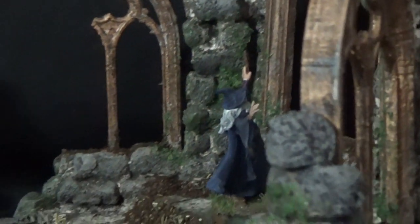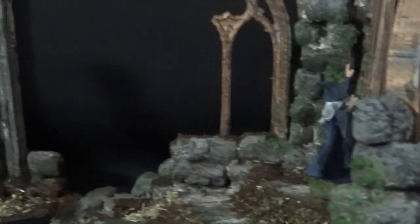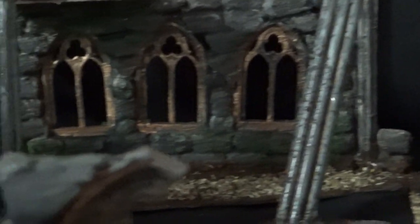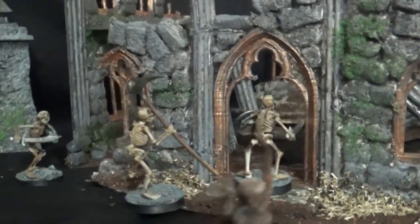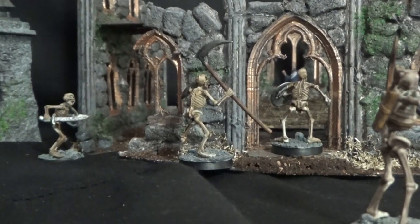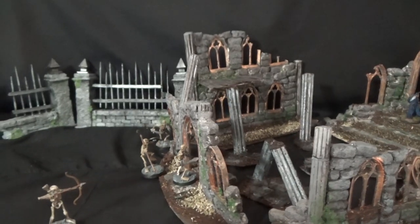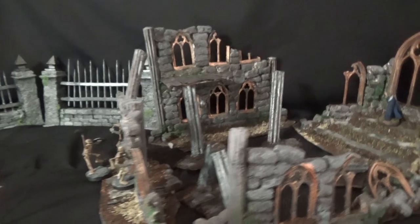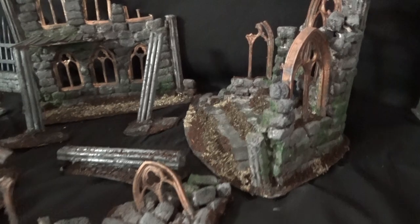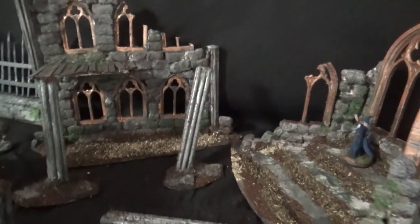Perhaps I'm finally safe from those skeletons here at this old church ruins. Oh dear, I fear I've spoken too soon yet again. Join me today as I show you how I built this set of modular church ruins that can be used with all my graveyard terrain and my skull mountain to make a really cool looking game board for Kill Team.